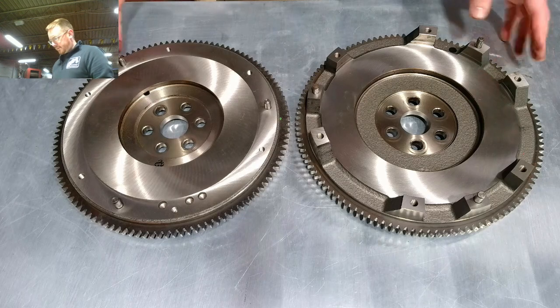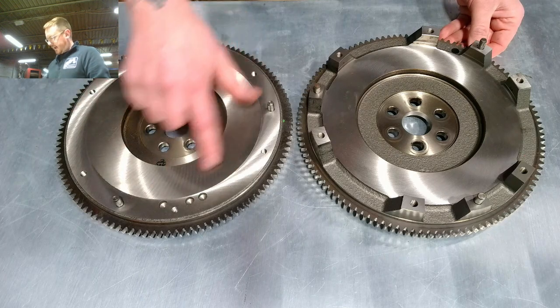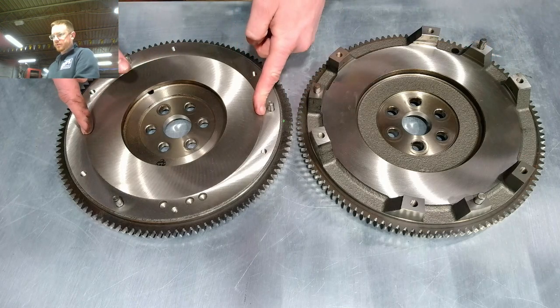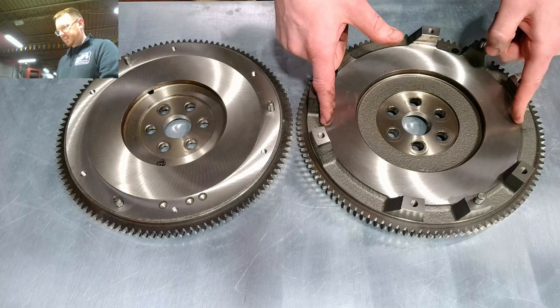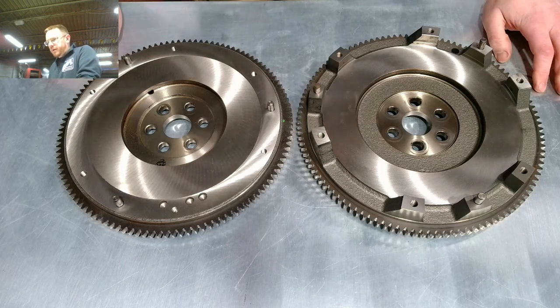Functionally, these are virtually identical. The 1.6 friction surface is about eight and a quarter inches, and the 1.8 is about eight and three quarters inches — so about a half inch more friction surface. But that amount of difference really doesn't change anything functionally; they pretty much hold the same amount of torque.